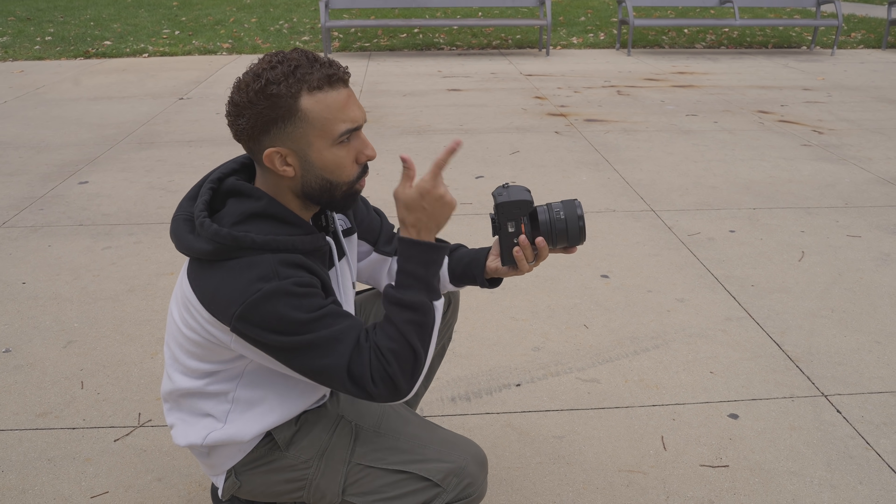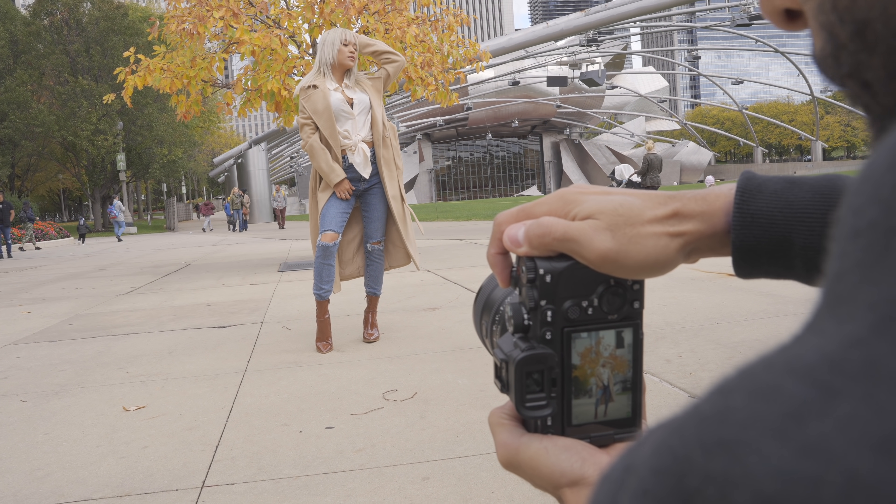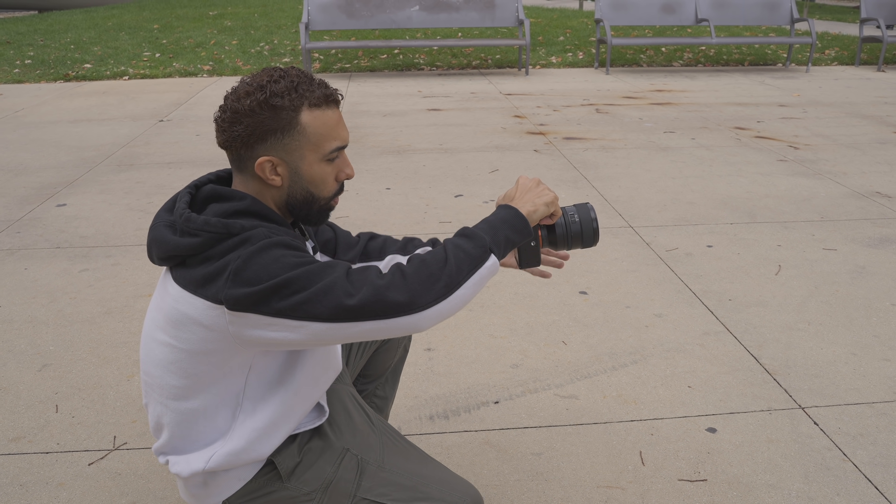One of my rules is you don't want a tree branch or a pole coming out of someone's head. But here, she's covering the entire tree, so the leaves are going to be at her head — I don't have to worry about that.